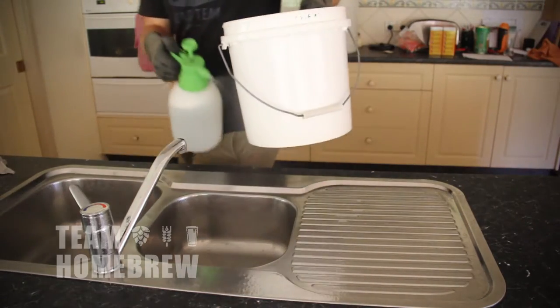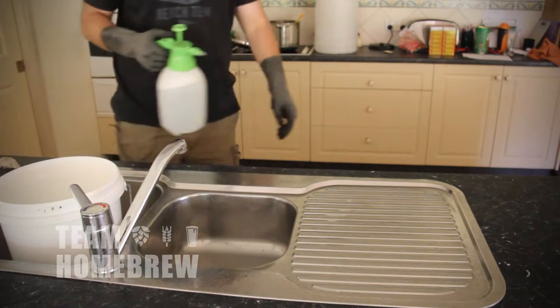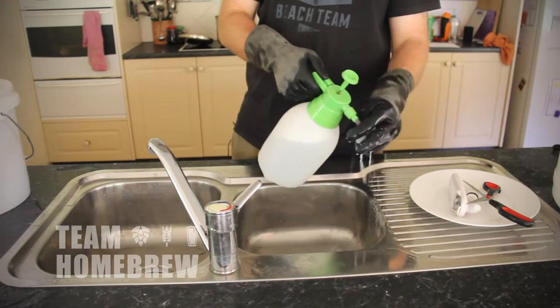Once you've cleaned everything up with PPW, you've got a nice clean area, you've got rid of a lot of the grime and dirt and whatever's around. The next thing you need to do is kill all the bugs that are still there.